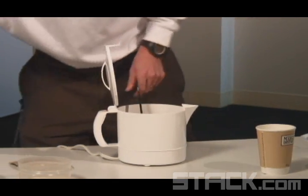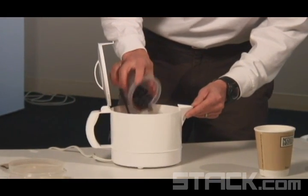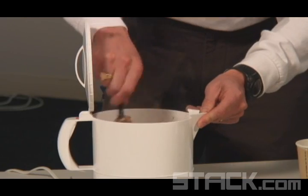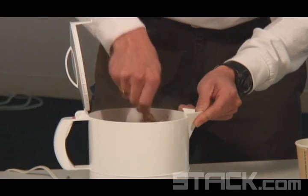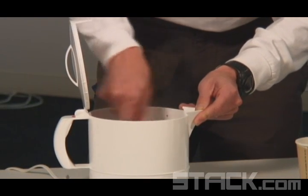Next I'm going to add my frozen blueberries — partially thawed. You can use fresh or frozen blueberries; it really doesn't make a difference. You can also use strawberries, blackberries, anything you want. The rule I give is: the more colorful, the better. The darker a fruit, the more antioxidants it contains. So I'll just stir that around.